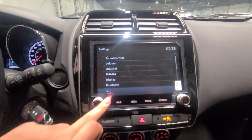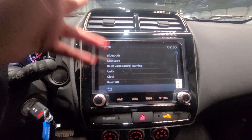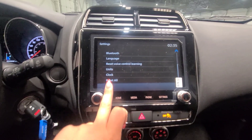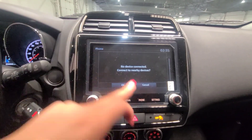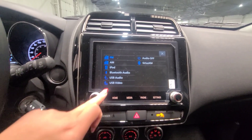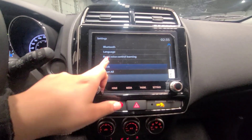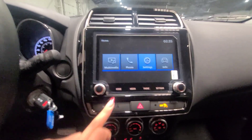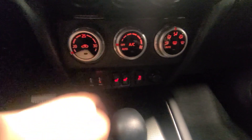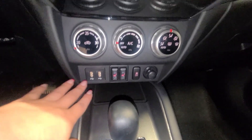In the settings you have Sirius XM radio, AM FM radio, display adjustments, Bluetooth, and language options. This is also how you connect via Bluetooth. The vehicle comes equipped with Android Auto and Apple CarPlay as well — you just need to plug in via USB down below, and both Android and Apple phones are compatible.